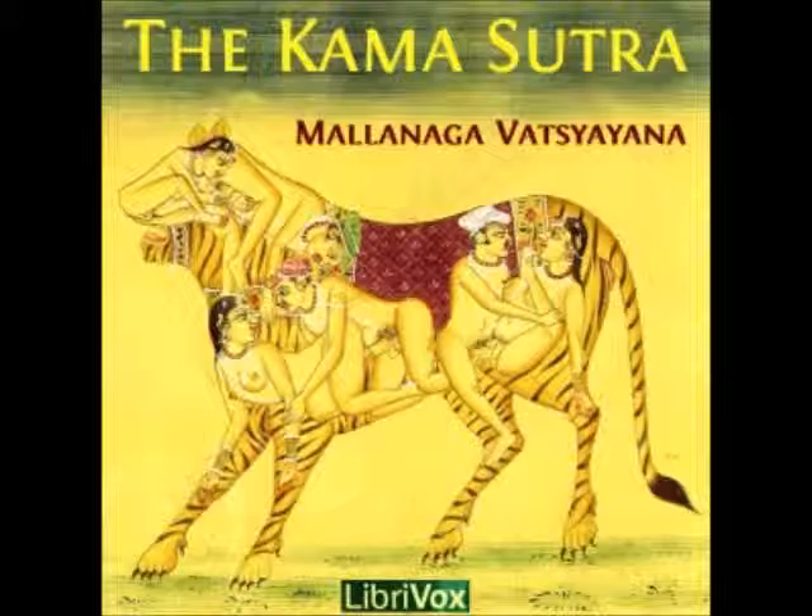Vetsyayana, however, says that they may be made according to the natural liking of each individual. The following are the different kinds of apadravyas.